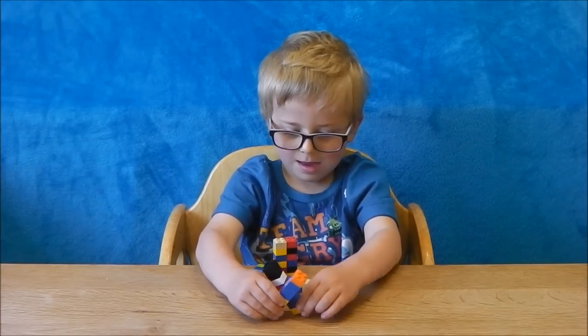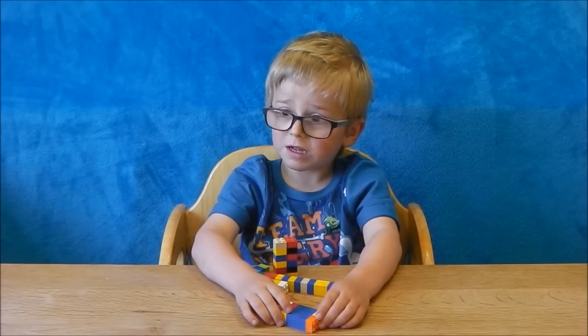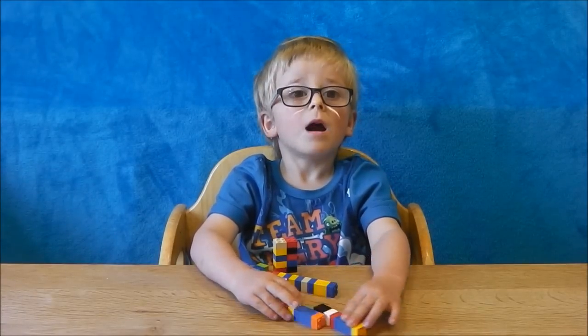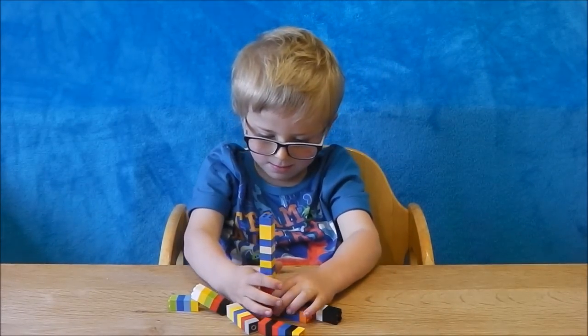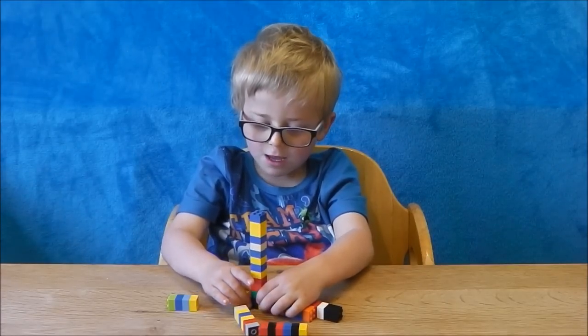Why couldn't we know with the caterpillar? Because I didn't say how long it would have been. Because we didn't know, did we? It's just rolled up. But with Lego bricks, what can we do with the Lego bricks? I counted it. Yeah, you can count them, can't you? So when we're measuring something, we need something that we can count so we know how many, don't we? Yeah.